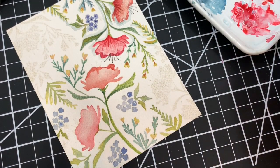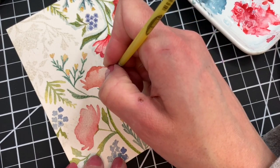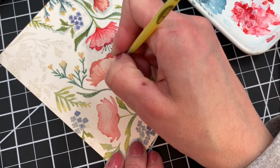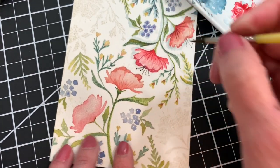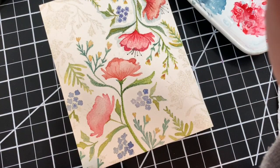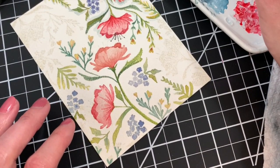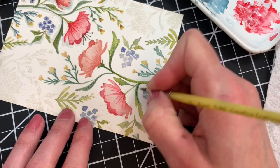I'll add some lines coming up from the bottom with just some simple brush strokes, starting at the base and then just pulling upward. Then, once this is completely dry, I'm going to go back and add the stamen with some black watercolor. I'll do the same thing on the second flower. I also like to add some details to the leaves and to those little flower centers, so I'll go ahead and add some veins to some of these leaves.